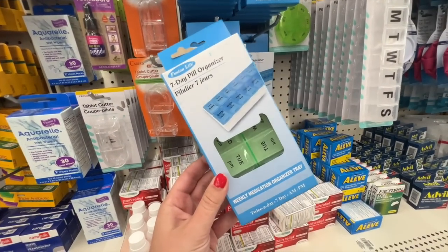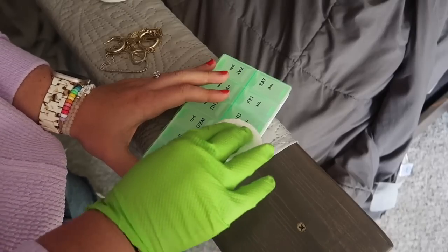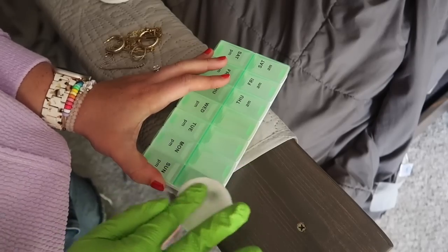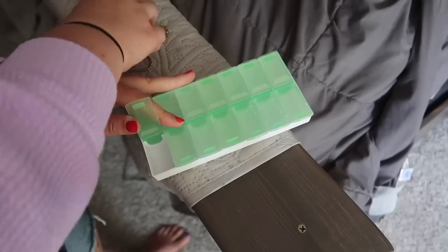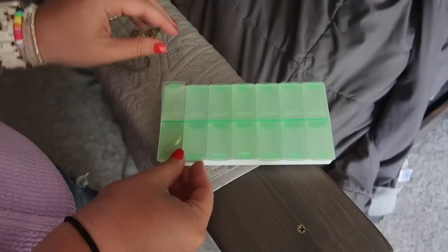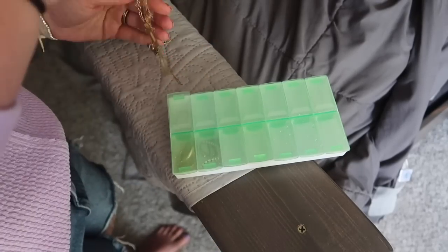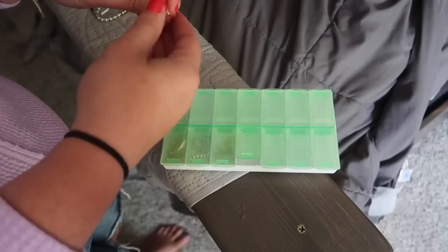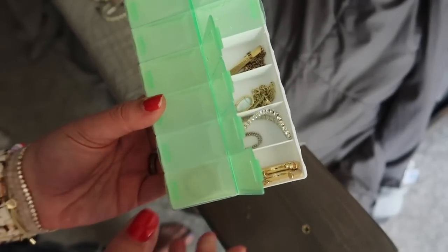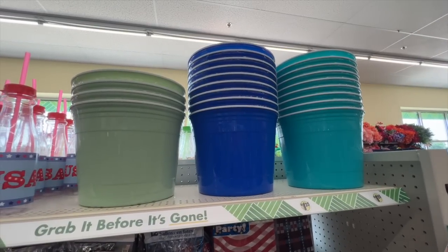Another jewelry hack great for summer travel: grab a pill organizer and use a little acetone to remove all the words on the front so you can see directly into each compartment. Use it as a jewelry organizer — one item per container so necklaces don't tangle and earrings stay together. It has a slim profile that won't take up much space in your bag, and any leftover slots can hold medication or other small items.